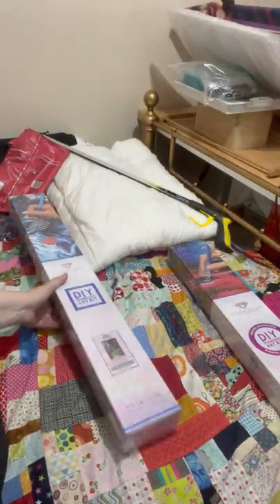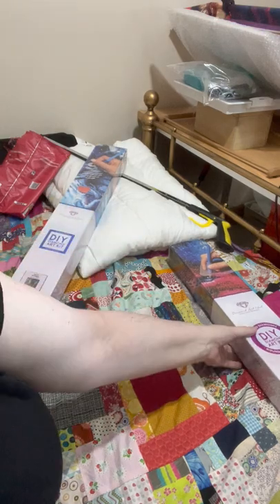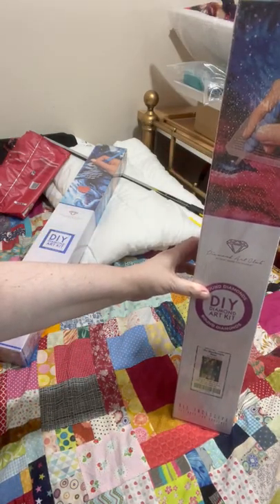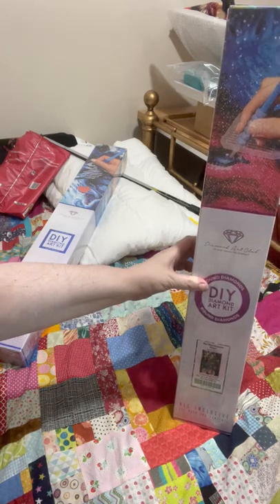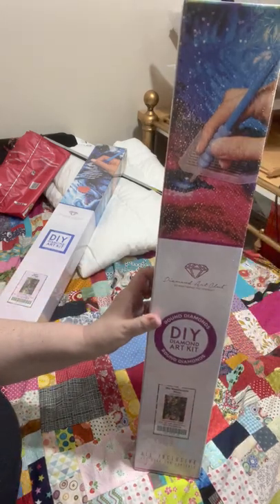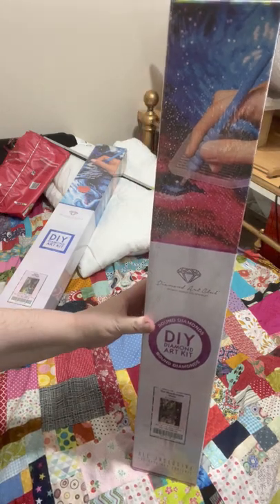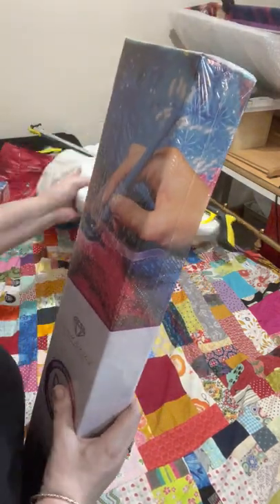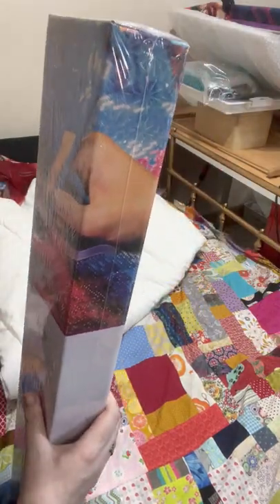Now I'm trying to figure out which one I should open first. The Muse — I should start calling her the Muse — I should probably open this one first, just so we get a bit of a contrast.